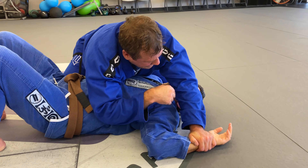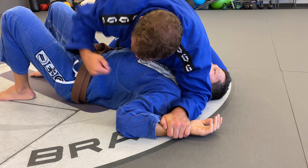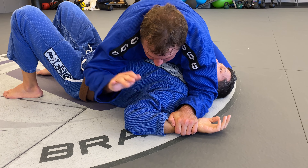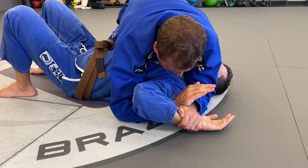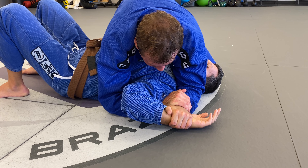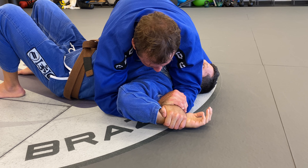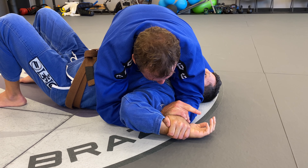Once I pin his wrist to the mat, my elbow goes to the mat and I pull it in towards his ear. Still keeping my knee tight here. This hand is going to go underneath the bicep and over the top of my wrist — a lot like the Kimura grip. Still not using my thumbs here. It's just like the Kimura grip except the angle of his arm is reversed.